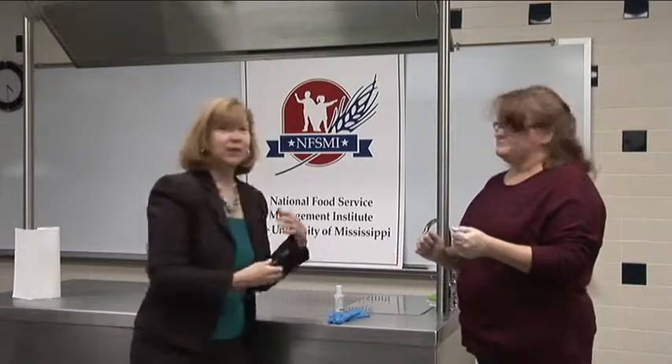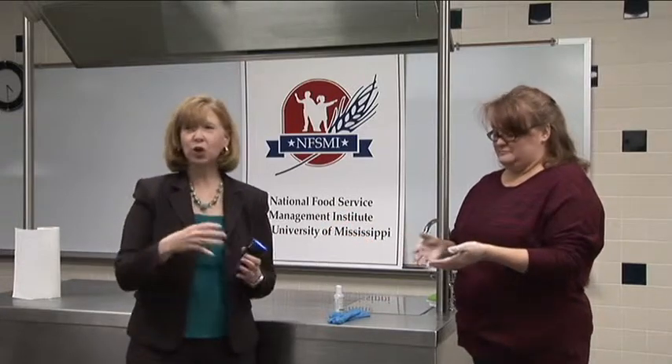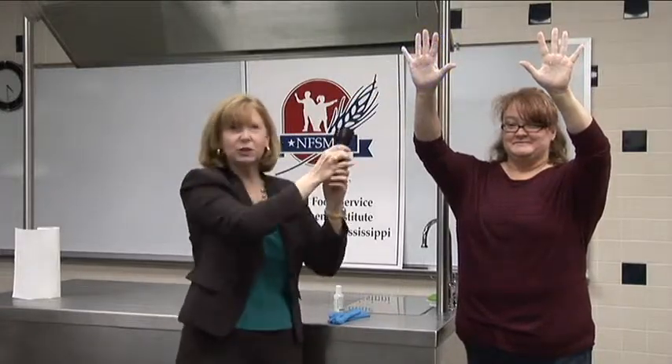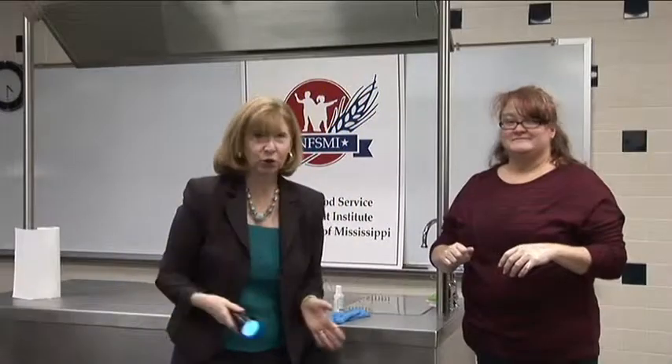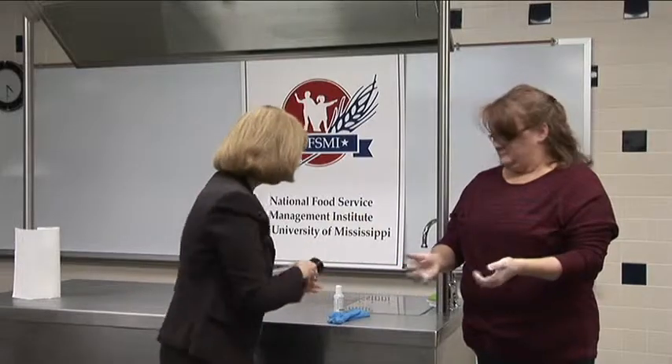One of the things we want to make sure is that people in your class are able to see this glow germ demonstration. If you have a large classroom, you'd want to have this person hold their hands up so participants in the back of the room can see the before and after, or even better, have people get up out of their seats and form a circle around you so they can get a little action and movement in the class.